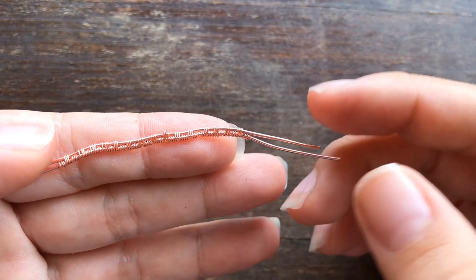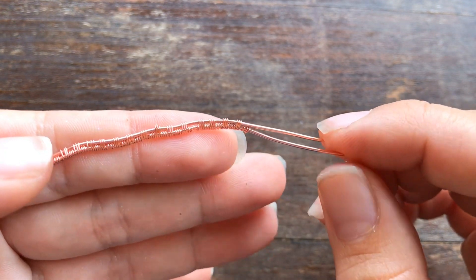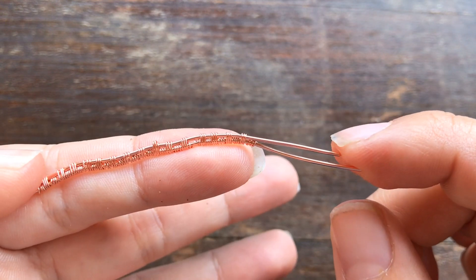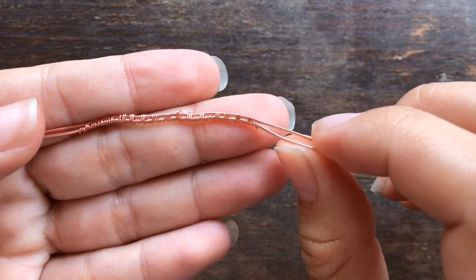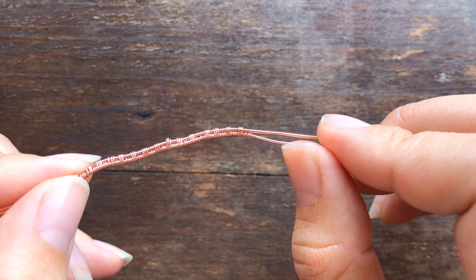Hey, welcome back everybody. This is episode two of 'Why Does My Weave Look Wack.' This question came from Christine — Christine asks: why don't my base wires stay nice and straight like yours? They get very bendy when I weave.